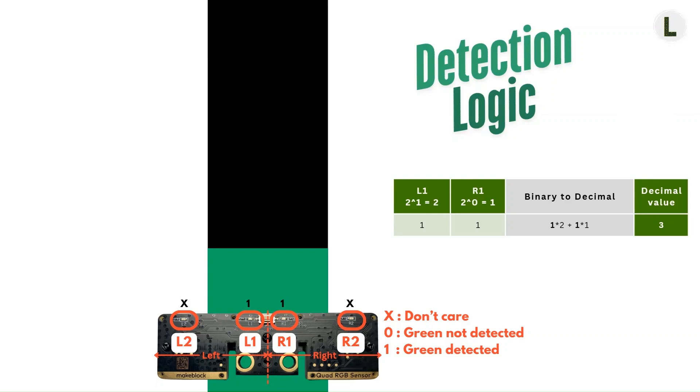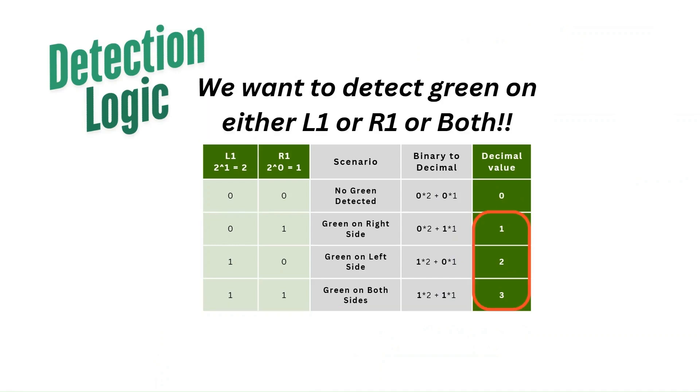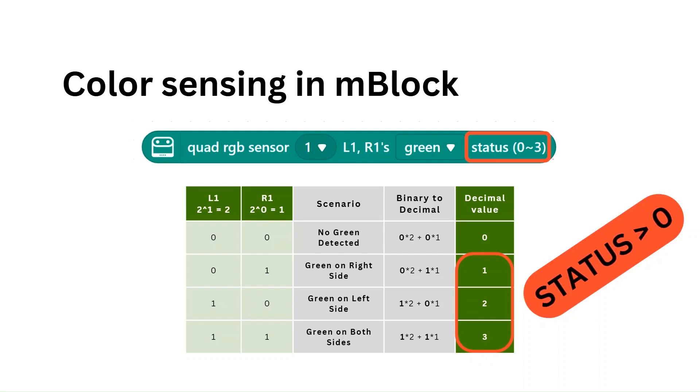Putting all of these cases together into one table, we get this. Now our objective was to detect green. So in terms of L1 and R1, as long as at least one of the two sensors reports green, we will consider that green has been detected. When neither L1 nor R1 detect green, we'll consider that no green has been detected. This means that we're interested in the last three rows in the table. So anytime a status value greater than zero is reported, we have detected green. Otherwise, we have not detected green.